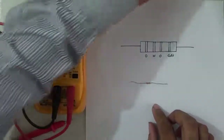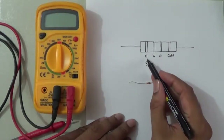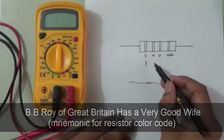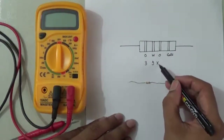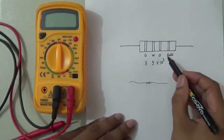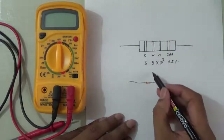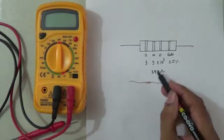For color coding, the first two digits represent the value: orange is 3, white represents 9. The third strip represents the multiplier — orange is 10 to the power 3. Gold represents the tolerance, which is plus or minus 5%. So this resistance will be 39 kilo ohm. This is the manual calculation.